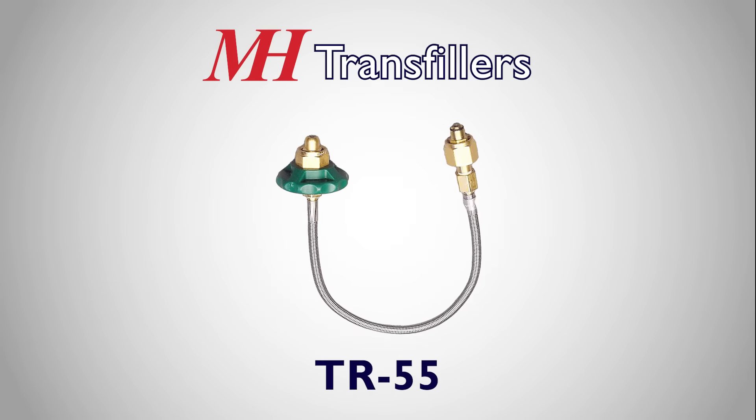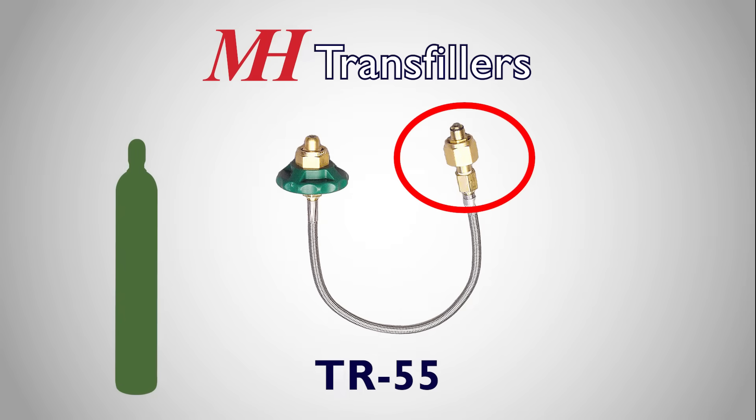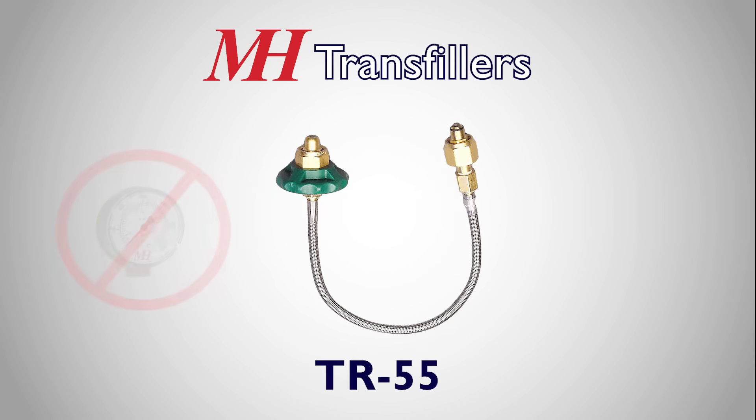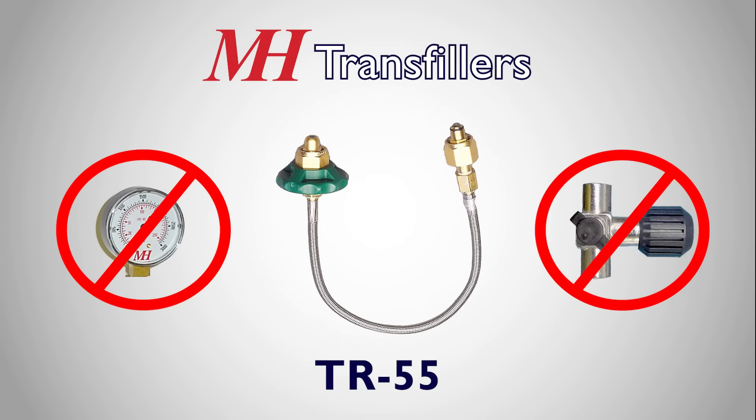The TR55 is the simplest hose, with a connector on each end. The green knob connects to the supply tank and should be gently tightened with a wrench, while the hexagonal brass fitting connects to the refill cylinder and may be hand tightened, as it uses the line pressure and an O-ring to make a tight seal. The TR55 has no gauges, so the user cannot monitor the supply tank pressure, and no valves, so there is no way to bleed the pressure in the line when finished.